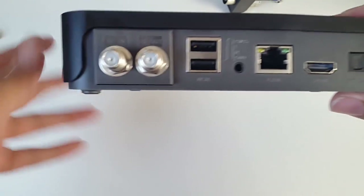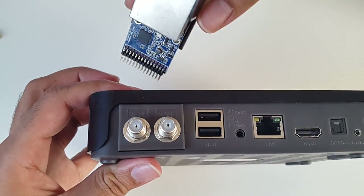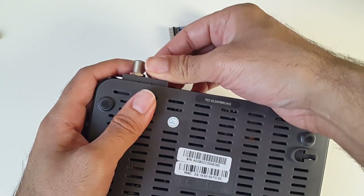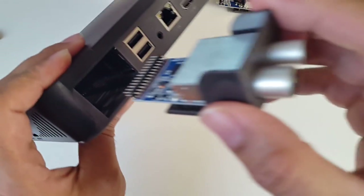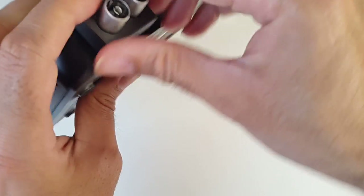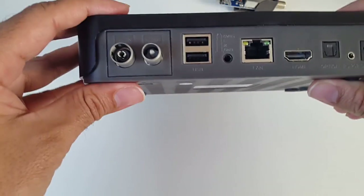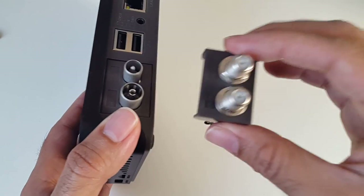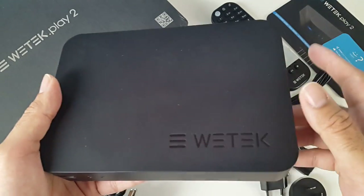This is a DVB-S2 connection, but if you wanted to change to a DVB-T2 connection, you can simply remove the module by pushing down on a switch and pulling it out. Replacing it is quite easy — it just slots straight in, clicks into place, and now you've got a DVB-T2 system which you can use with an indoor aerial, for example. So this box comes with any TV tuner you like, and thereafter you have the option to purchase additional TV tuners.